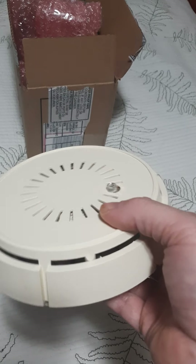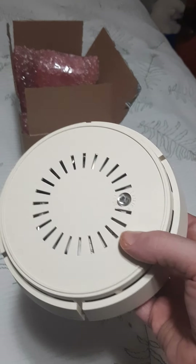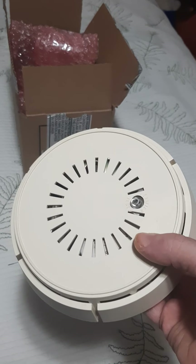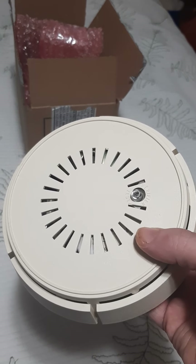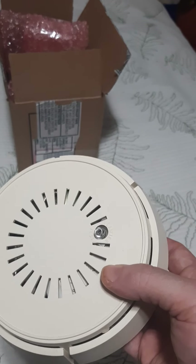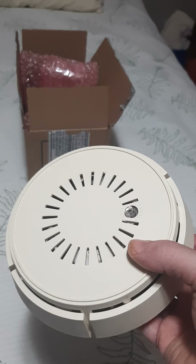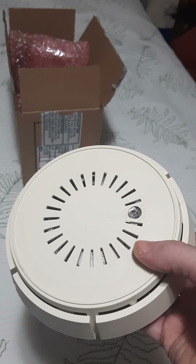I never grew up with one of these detectors in any of the houses I grew up in, but I did see them growing up in a couple of other friends' houses years ago — probably over 40 years ago. This detector is probably from around 1978, if I had to guess. I didn't see a date on it, but that's my guess.